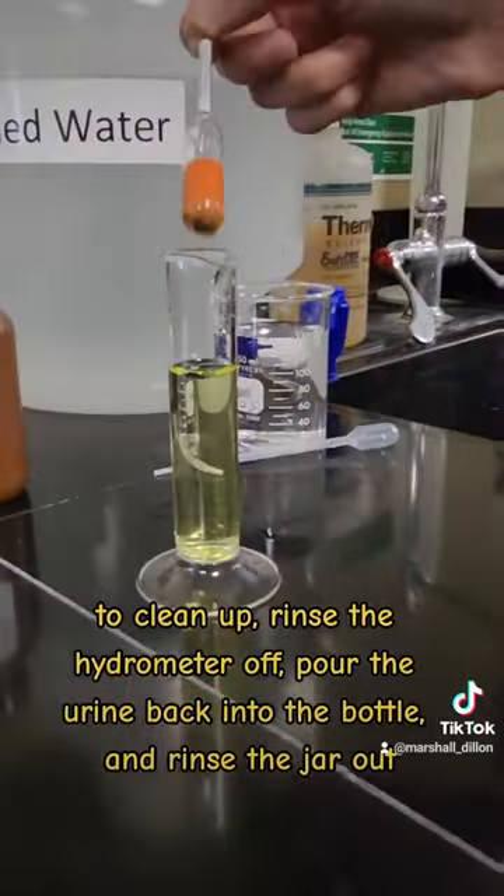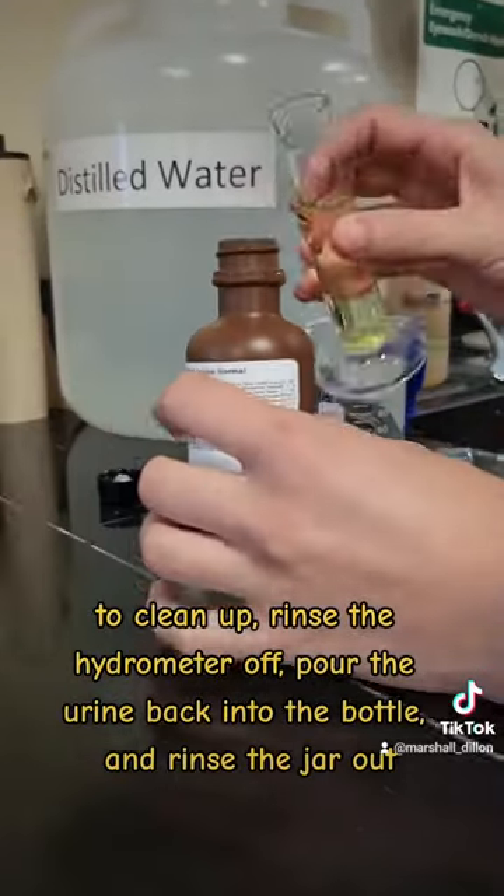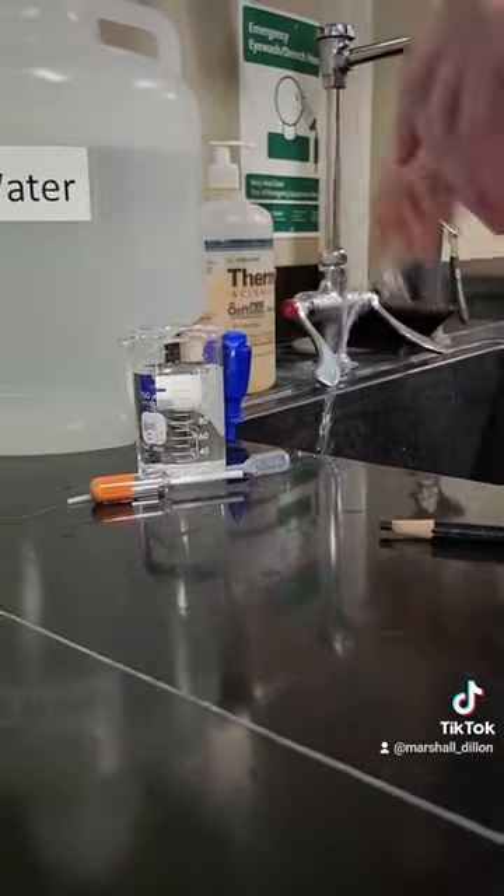To clean up, rinse the hydrometer off. Pour the urine back into the bottle and rinse the jar out.